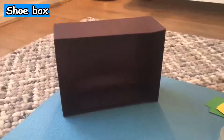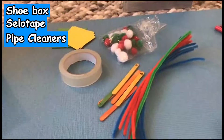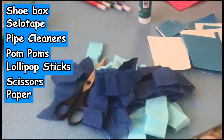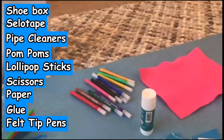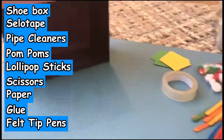I'm going to show you the resources that you will need in order to make your diorama: a shoebox of any size, sellotape, some pipe cleaners and some pompons, lollipop sticks, scissors of course, lots of different types of paper, tissue paper, some glue, and some felt pens. Those are the things that you're going to need in order to make your diorama.